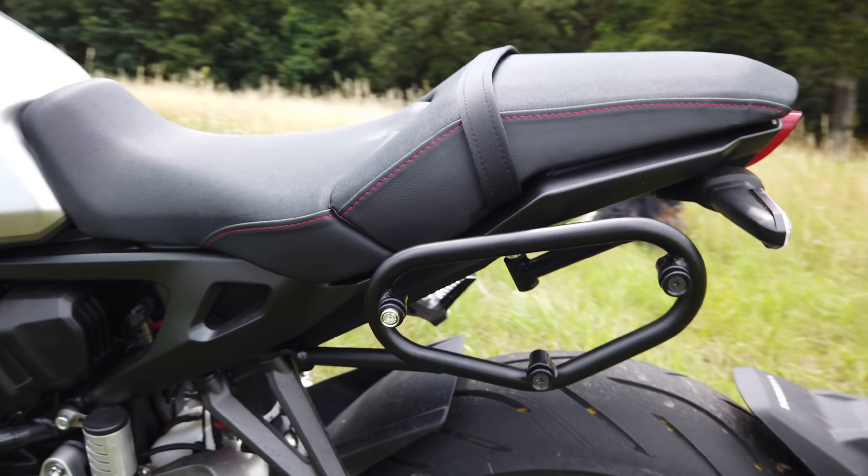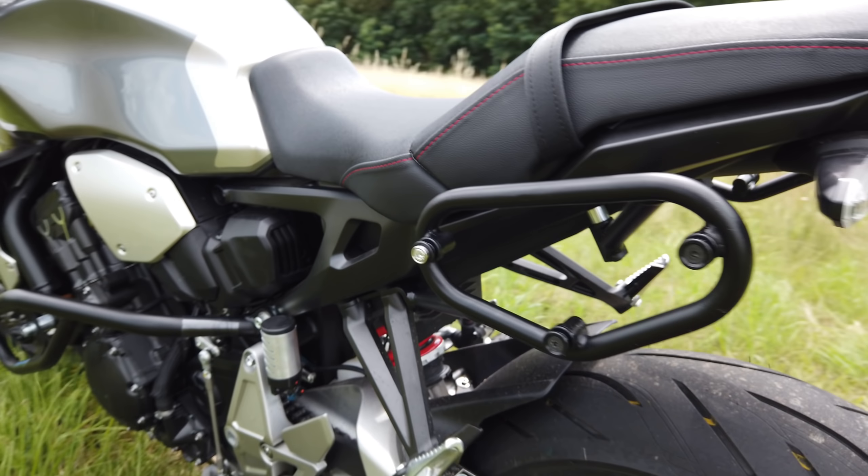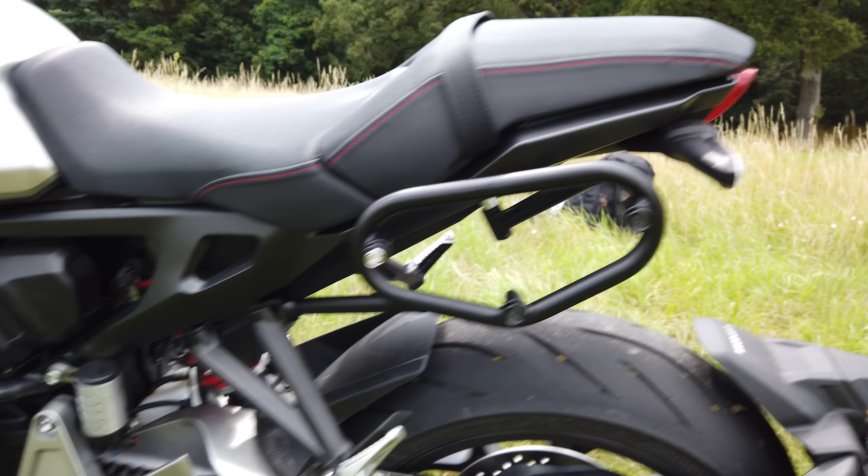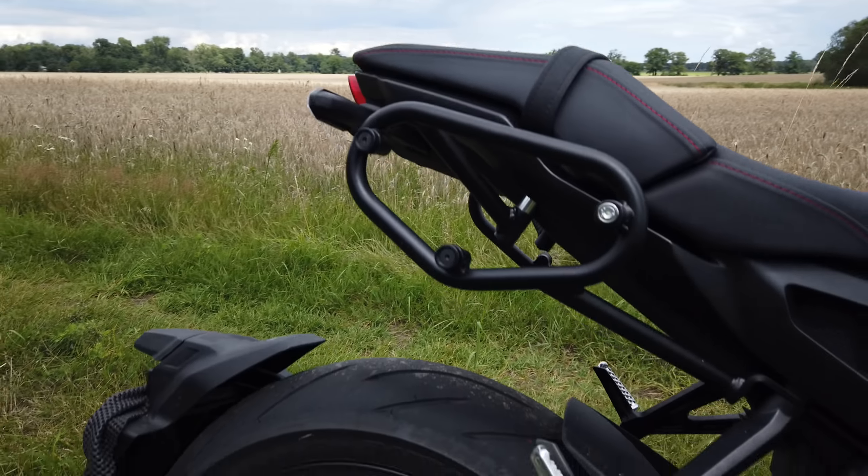To the top here we've got the SW Motech SLC carrier racks for fitting on various pannier options from them — obviously the same on the other side, otherwise the thing would be a bit lopsided. I've stuck on a nice MIV end can just to make the noise come out a little bit easier and to free up the view of this glorious back wheel. I was taken with this when I did the test ride — this thing is a piece of art. That's just awesome.